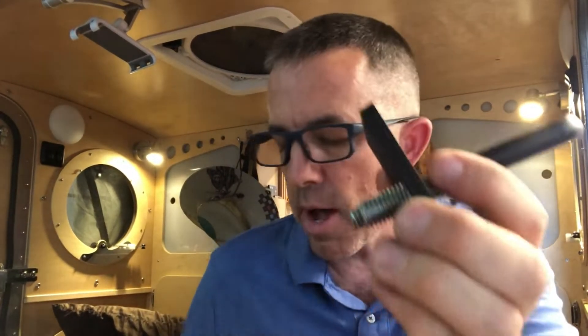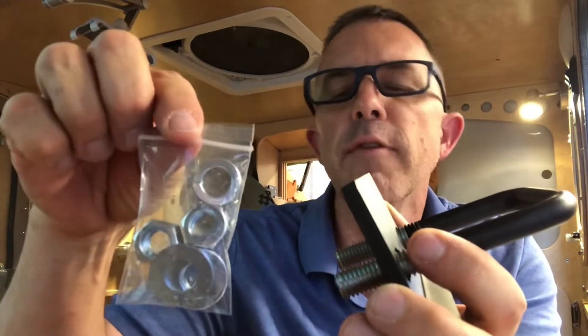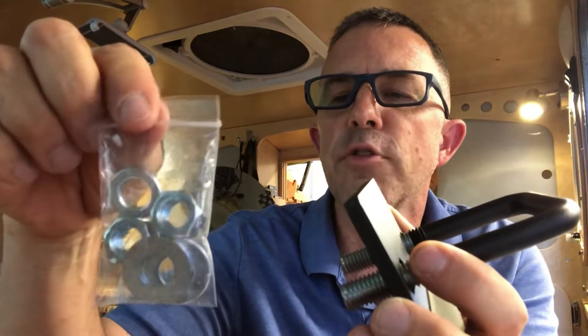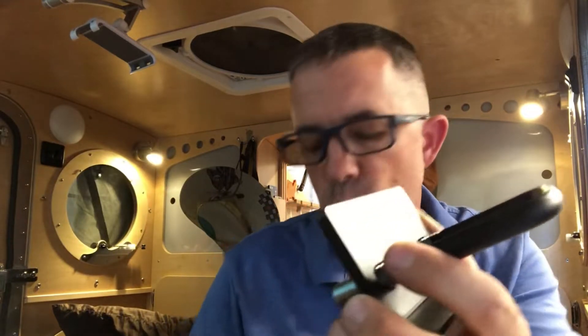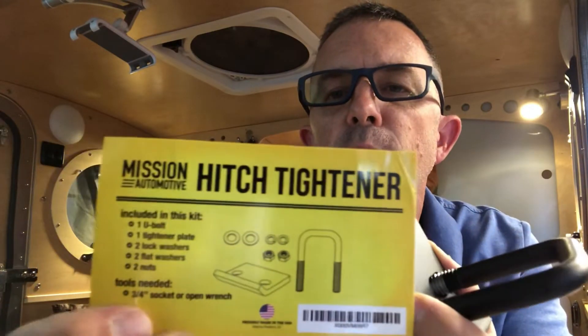So this is made to go on there, pull it down tight — it'll have two bolts on the bottom that will tighten on. It comes with two lock washers, two washers, and two nuts to go on the end. This particular one that I have here is made by Mission Automotive, and I'll put a link to that.